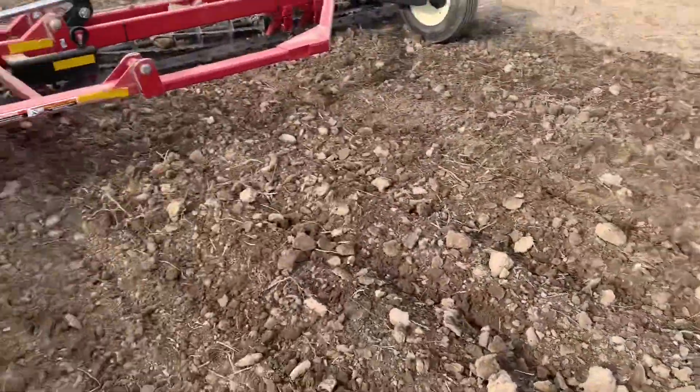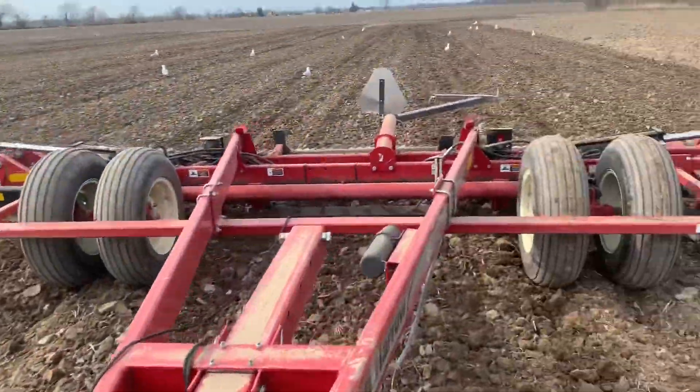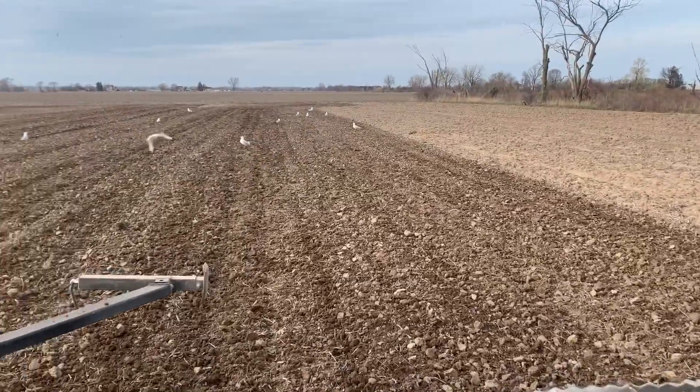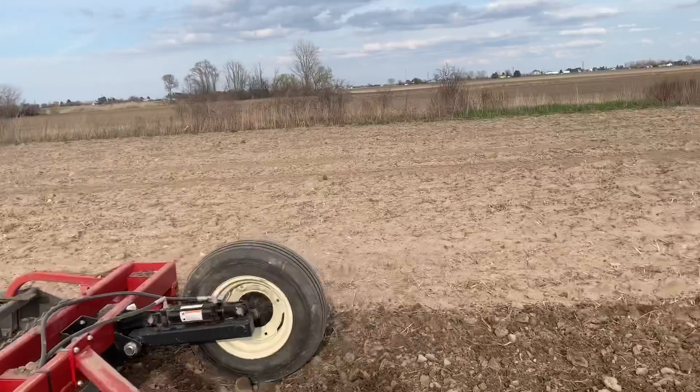This is what it looks like — it's pretty decent. This is before the rolling baskets, and then after — yeah, you can definitely tell the rolling baskets break up a lot of those dirt balls.